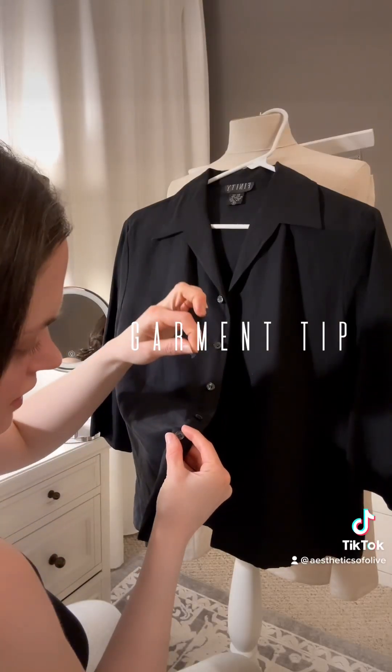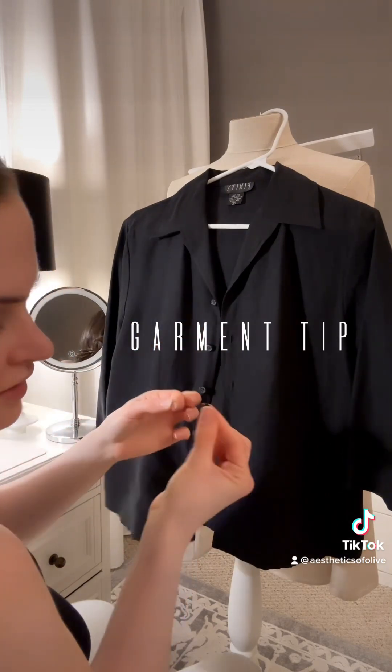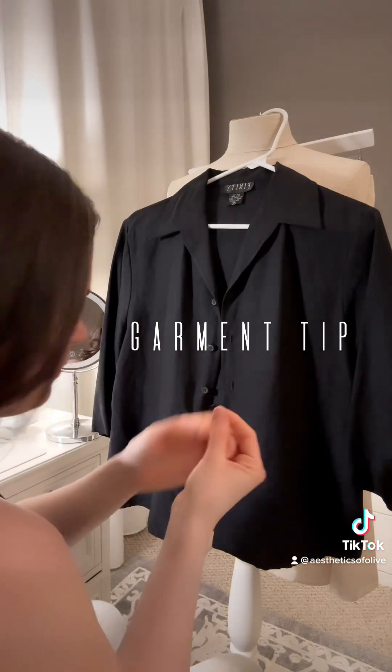I would just pull this — yeah, look, you just pull it and the whole button comes off. I can't tell you, like, that is terrible.